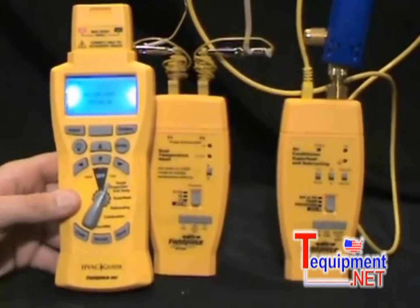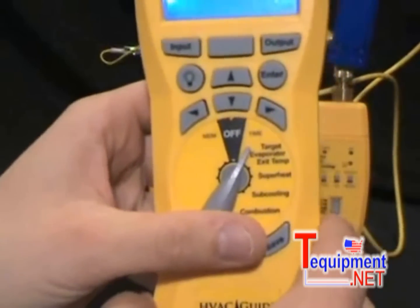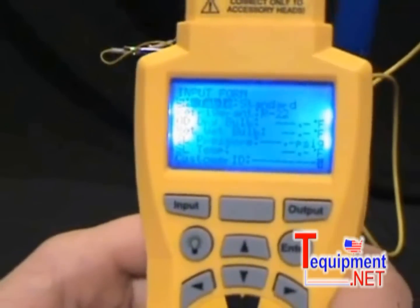Now I want to show you how to do a superheat test using the HVAC Guide. The first thing I'm going to do is select my test on the dial — just select Superheat. This brings me to the superheat input form.